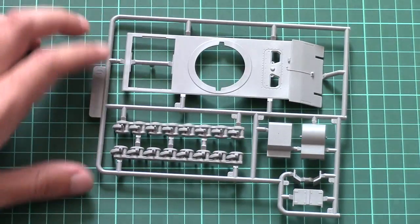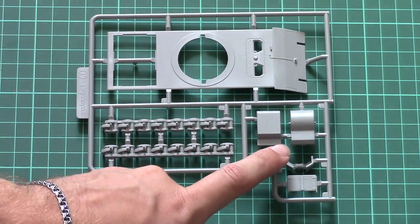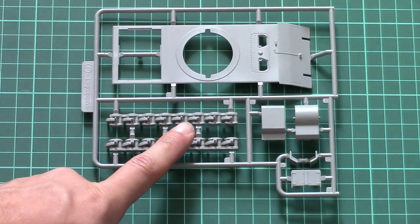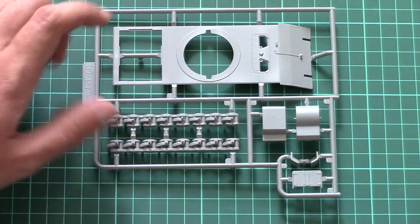Then we have new parts — this is a top hull part. These parts should go inside, and this is a strengthened suspension which should be applicable for the heavy version of this tank.